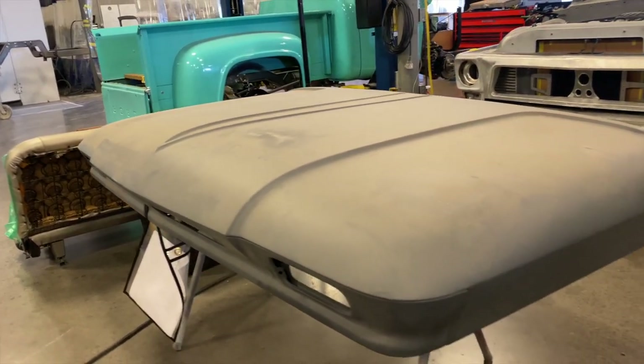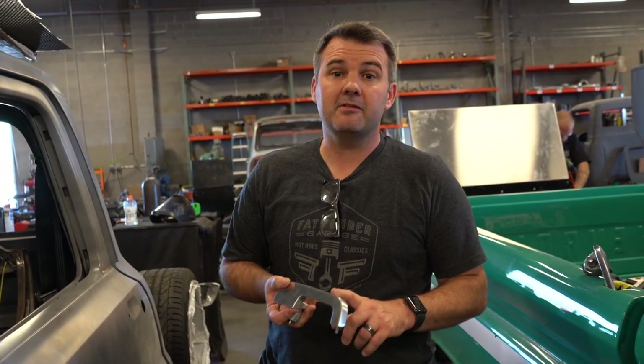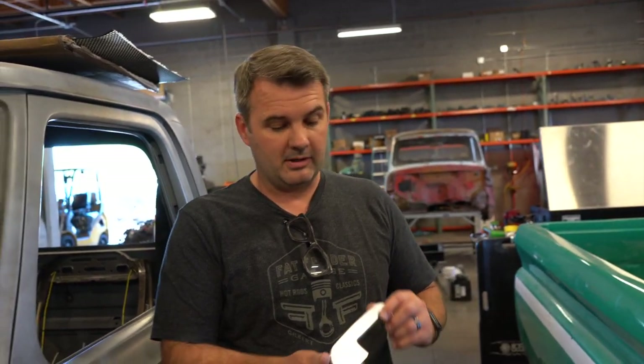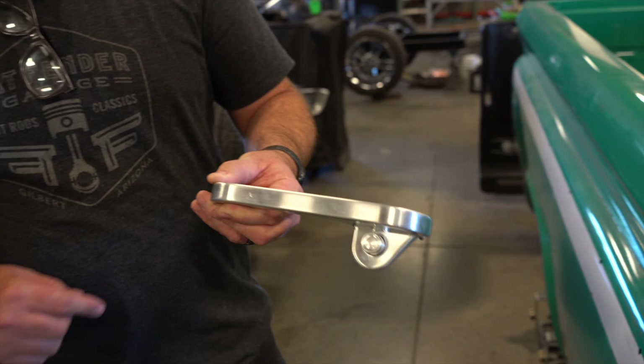67 to 72, pretty much all your F100, F250, 350 — whatever you got, this will fit on them. The doors are pretty much the same. We are coming out with these for the 53 to 56 truck, 73 to 79, and the 57 to 60s and the 60 to 66s — we'll be coming out with all those as well. Definitely pretty excited about it. Go to the website and get you a set. Thanks.